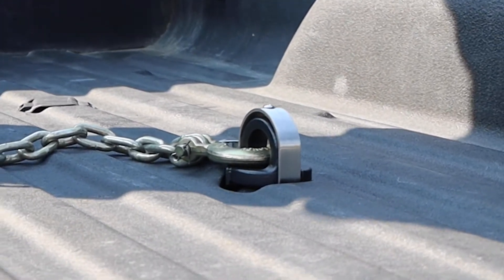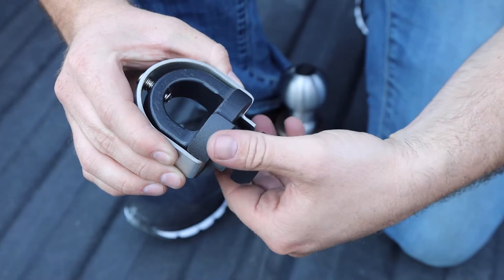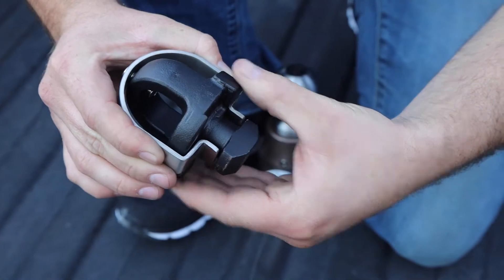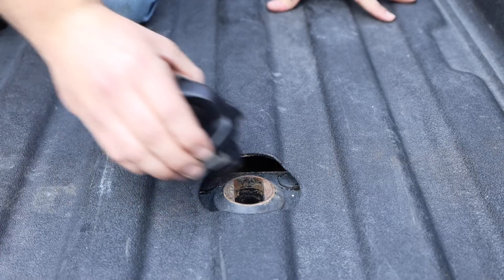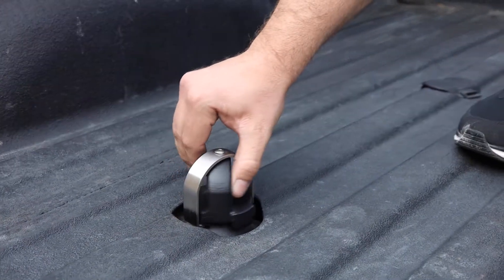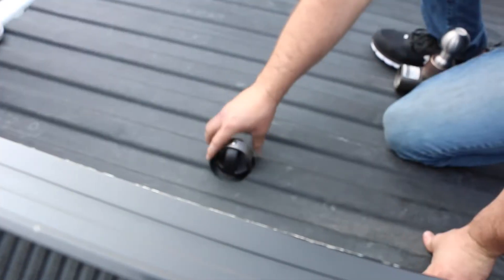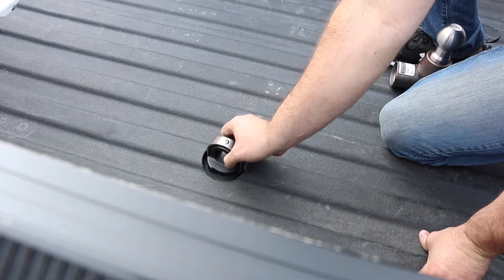To insert the generic chain anchor pucks, hold onto the puck body, compress the locking member, and rotate it counterclockwise into the unlocked position. Fully insert the chain anchor puck into the slot in the bed of the truck. Rotate the puck body clockwise until the locking member springs up — this will lock the puck from twisting any further.